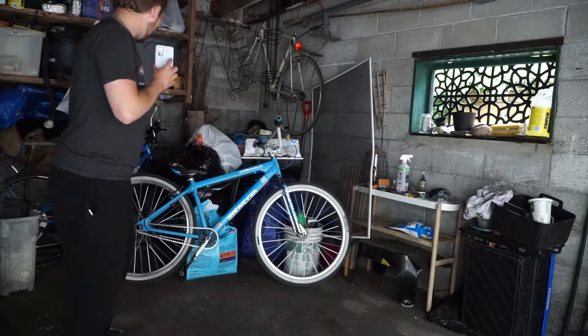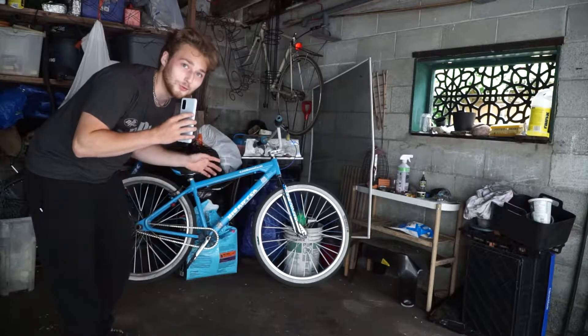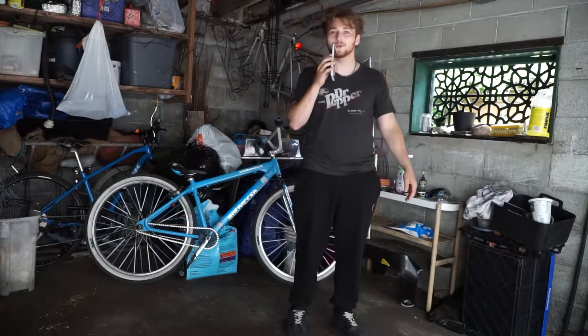We're gonna wash everything first, before we do all that, make sure everything's A1. These brakes are doo-doo right now, we're gonna get them A1. Hope you enjoy the video.